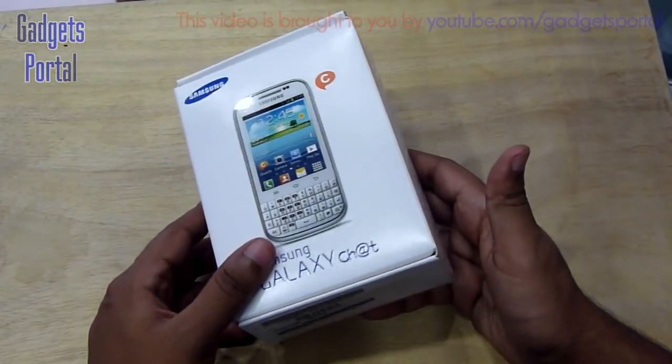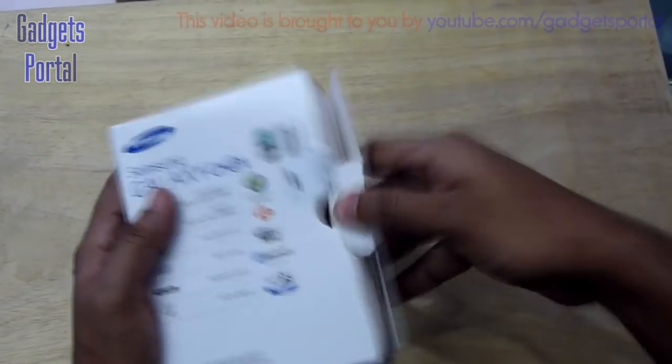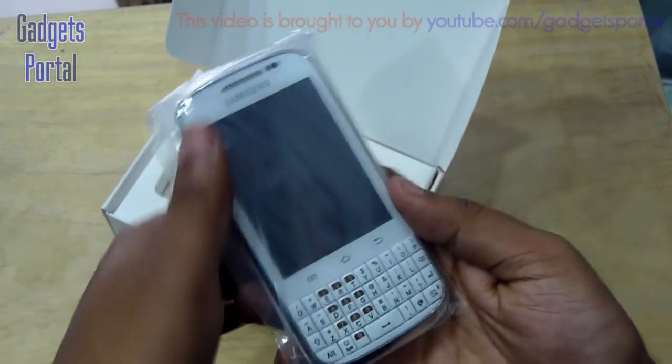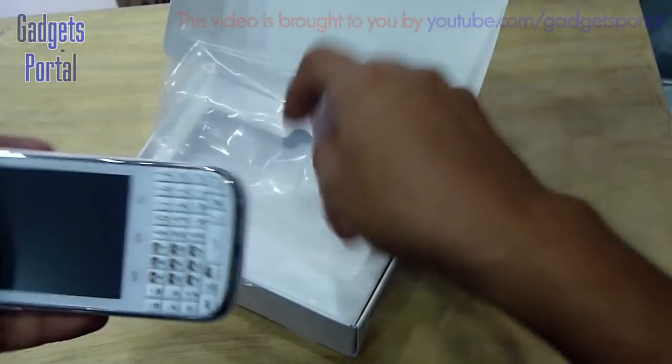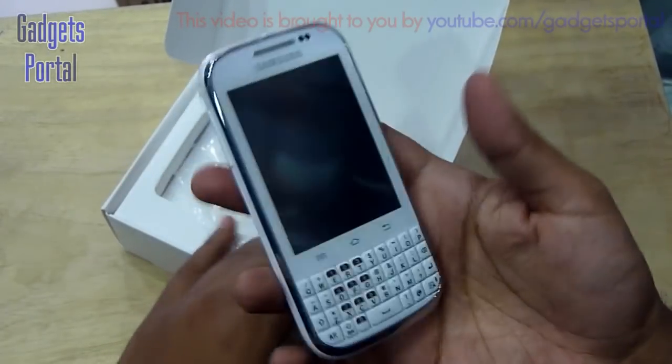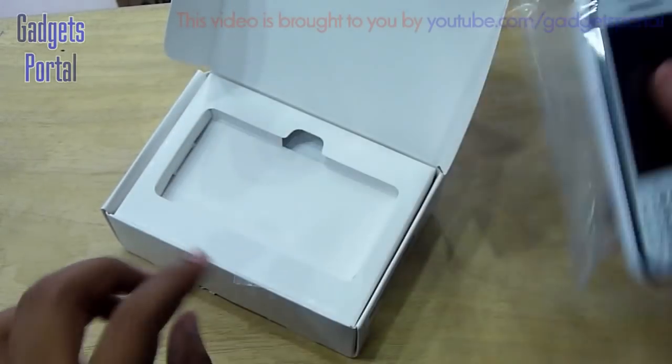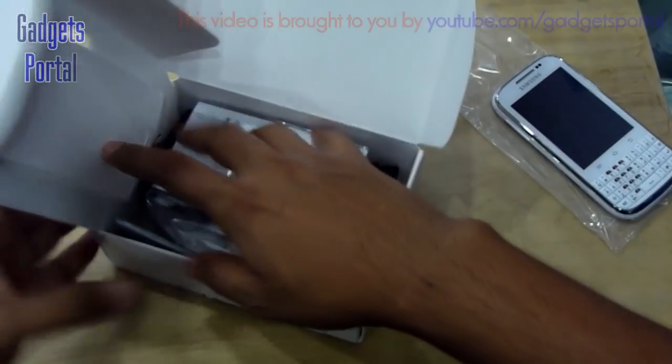Now let's start the unboxing. Here is the Samsung Galaxy Chat. The dimensions are quite large actually, but the feel and look is quite premium. The build quality is excellent.